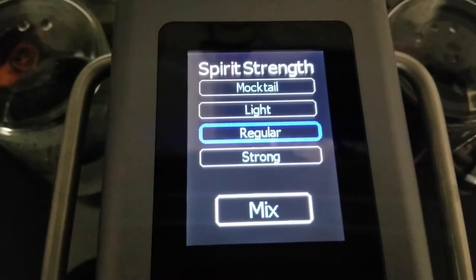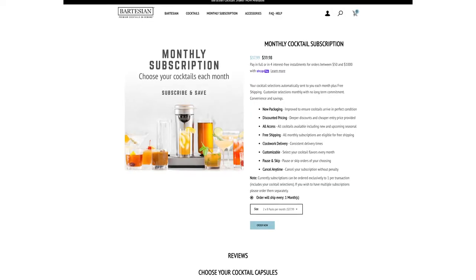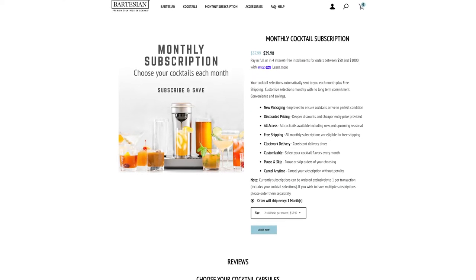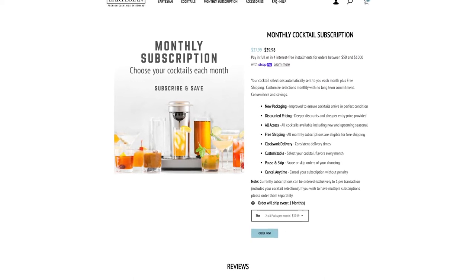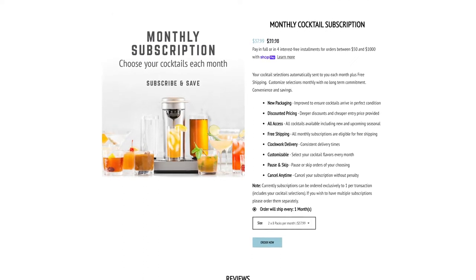There's a feature on the Bartesian where you can determine how strong it is. I made mine a little strong tonight. It can be standard, weak, or stronger — you can actually do a mocktail too. On Bartesian's website, they have a monthly membership where you can get discounts and you end up paying less overall. You can decide how many pods you're replenished each month and pick the flavors before they send them to you. I'm thinking that might be something we'll do, just to make sure our stock of cocktails is replenished.